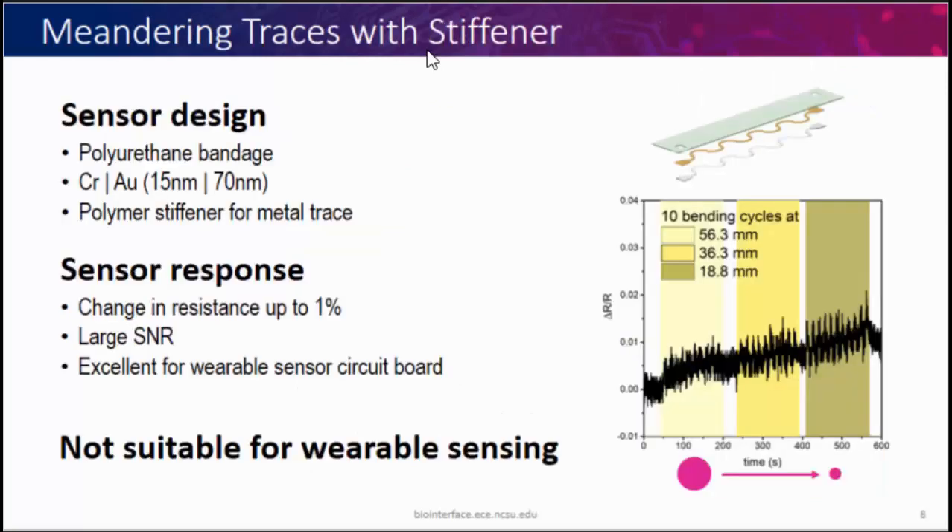First, we made meandering traces with a stiffener — polyurethane with a gold metal layer and a polymer stiffener underneath. When we did a bending response test — 10 cycles of bending and releasing from large to smaller radii — we see very small response; you can barely see the 10 cycles. The responsivity is very poor, with only about 1% change in resistance, which is about half an ohm — a very poor signal-to-noise ratio, which is not favorable for wearable sensors where you can't do extensive on-body data processing.